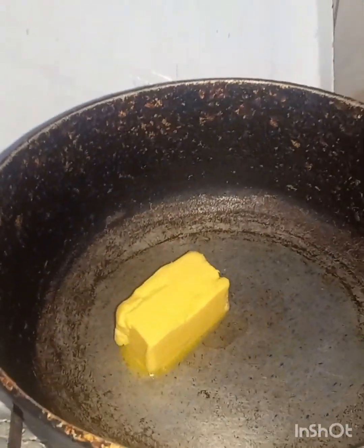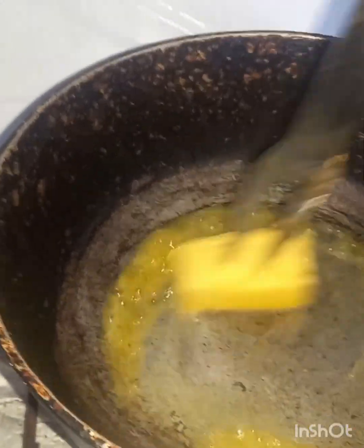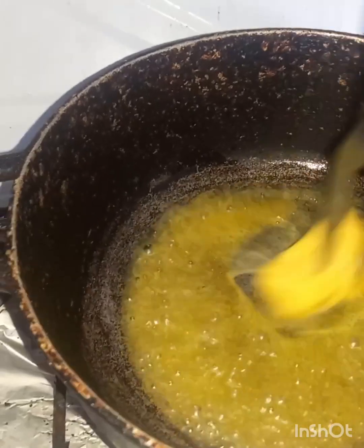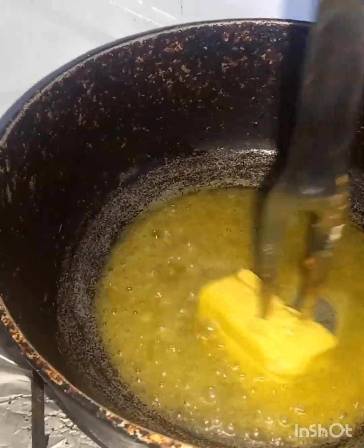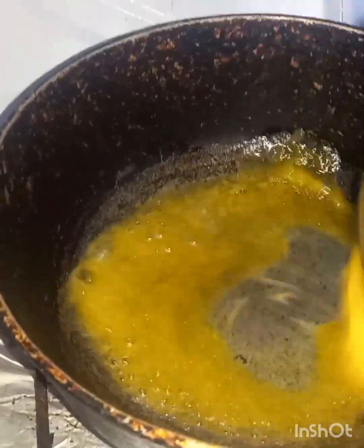I'm going to add some butter to the pot, probably like these, go and melt them. I'm going to make some barbie fry sauce, chicken barbie fry sauce.